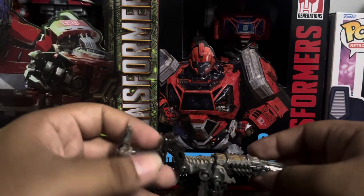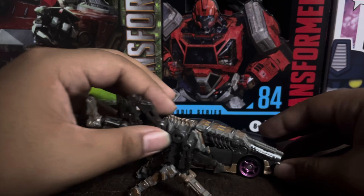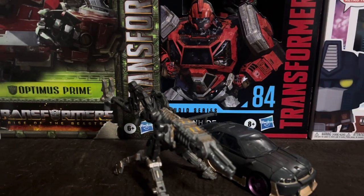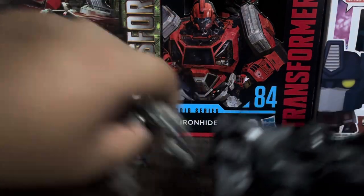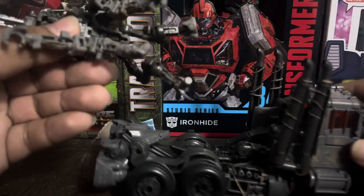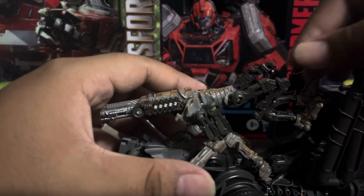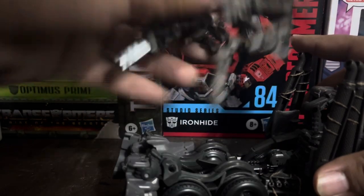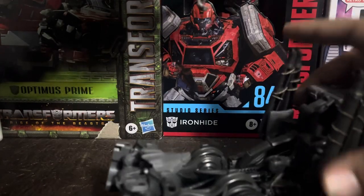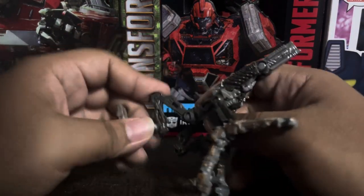You can't really move anything in this mode, unfortunately. For comparison, here's Nightbird — you can see FriezaR is actually a lot taller than her. And here's Scourge for comparison. You can attach him on the back if you want, though I'm not really going to do that.